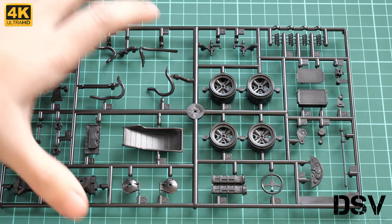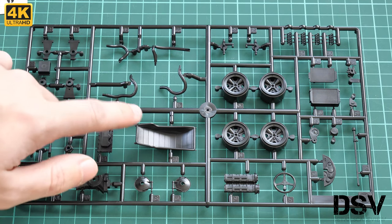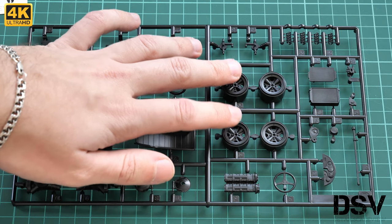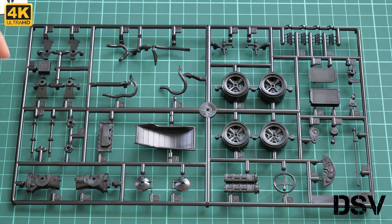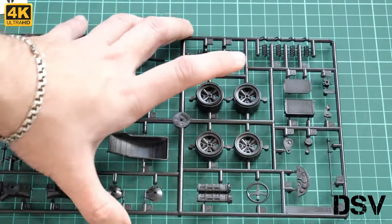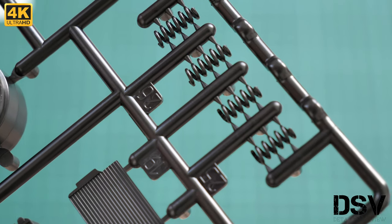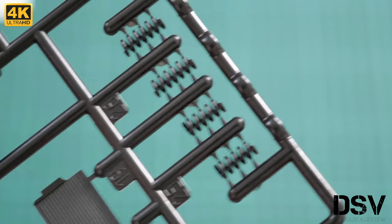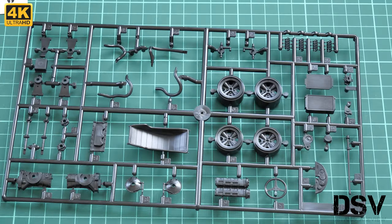Here is the black plastic sprue. The most obvious part is the driver's seat, and we also have the steering wheel, dashboard, radiator as one piece, and several types of wheels — the rear ones are wider than the front ones. Note that wheels are molded without tires, as those will be vinyl. We also have engine parts, transmission parts, and tubing. Interestingly, the springs are molded in plastic rather than metal, each attached via six attachment points, so be careful separating them — they are really small.